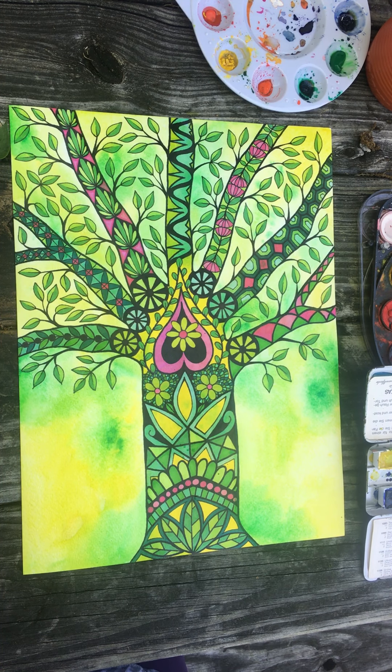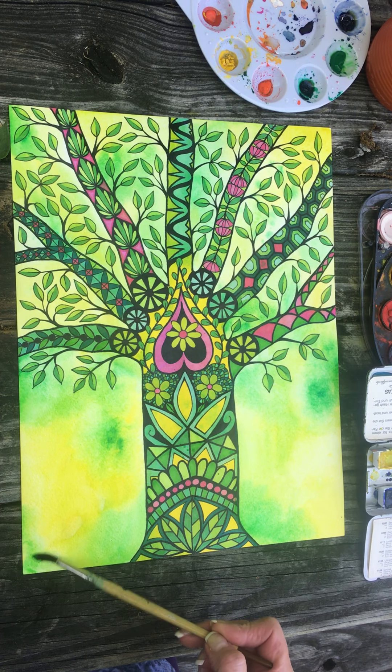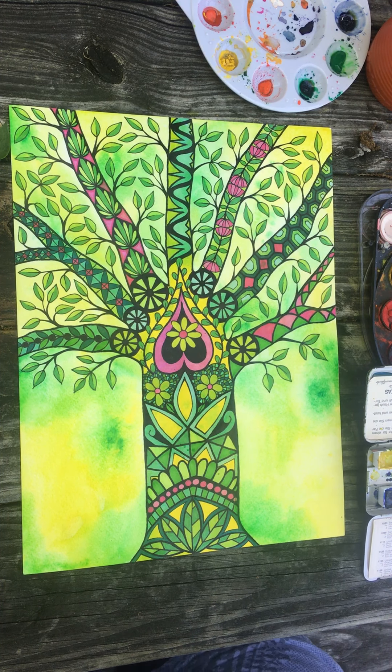What do you think? Maybe a little bit more green down here, kind of framing it a little bit. Clean water.